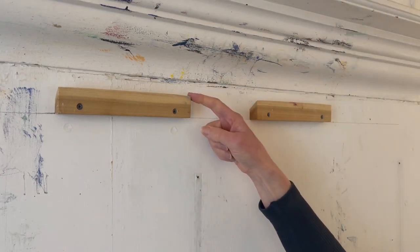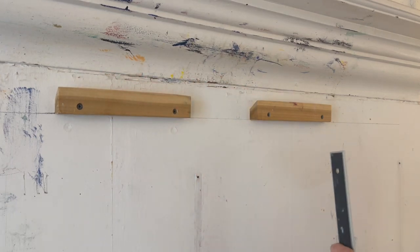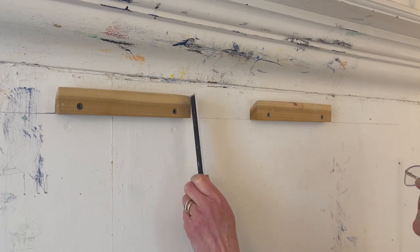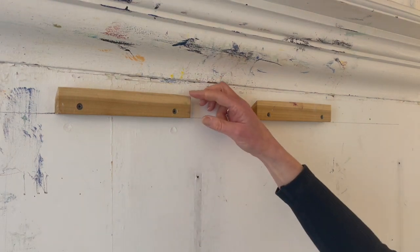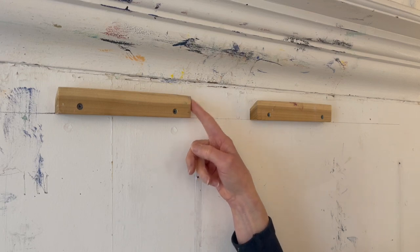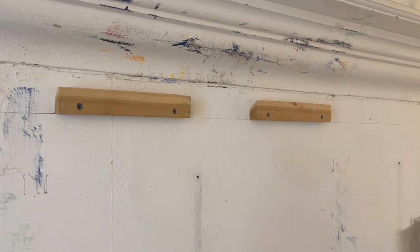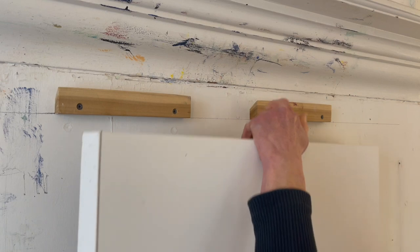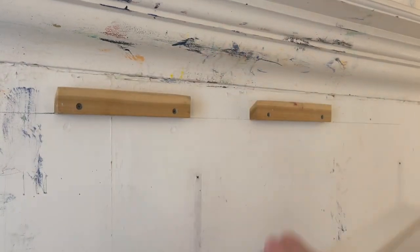The 45-degree angle cut to make a beveled edge — the height of it is about an inch and a quarter, so from the top down to about half an inch is the 45-degree angle cut, so that your painting can hang in the angled cut area and stay firmly on the wall, as opposed to hanging on something that's flat, because it might actually fall off the wall if you do that.